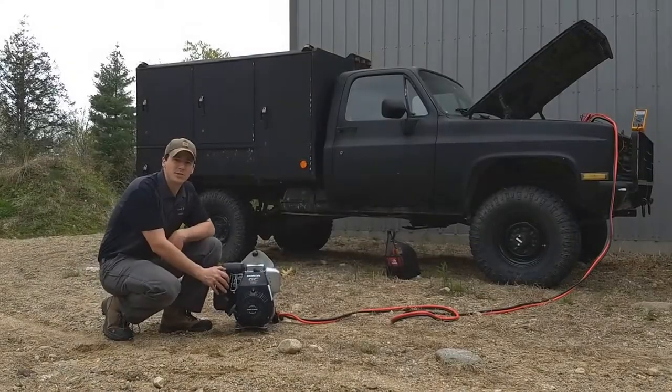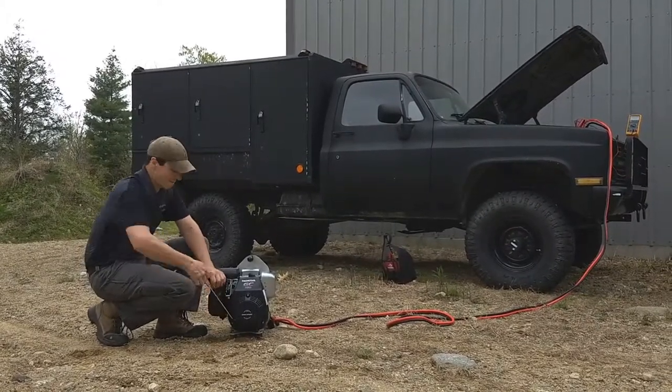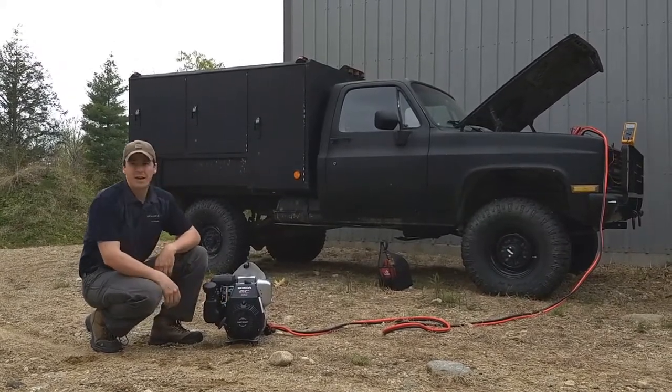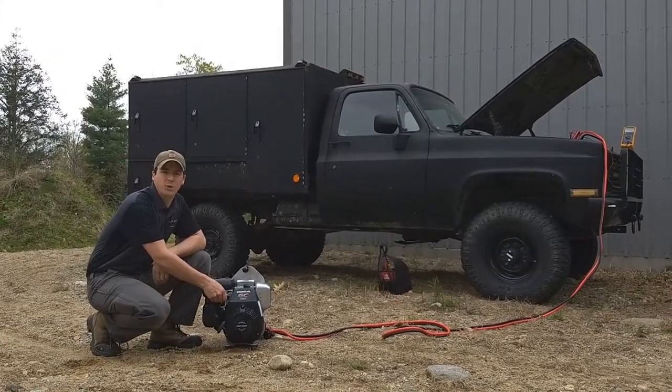On the Affordable DC Generator, just like any other small engine, we're going to set the choke and bring up the idle a little bit. And immediately I look at the meter on the truck — we're charging at 14.2 volts.